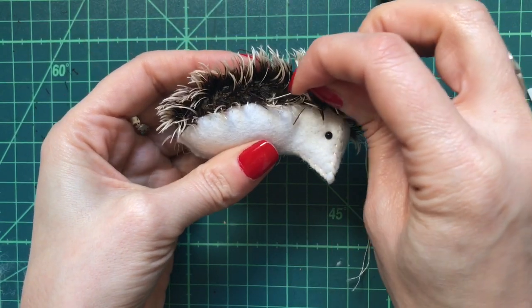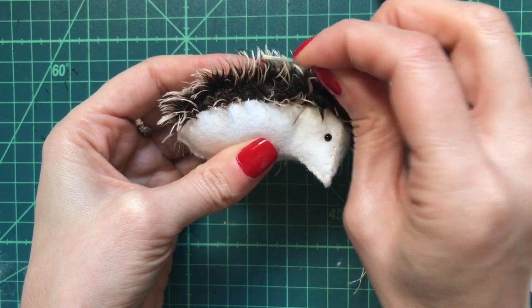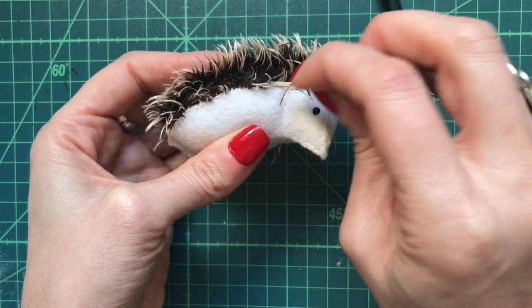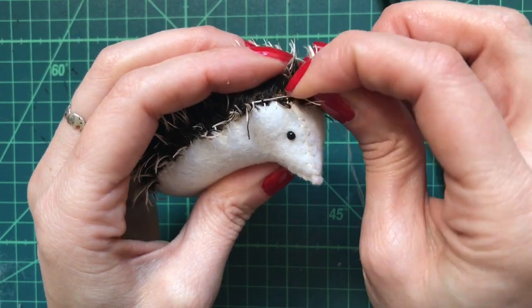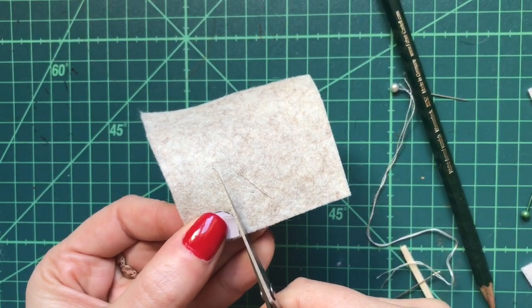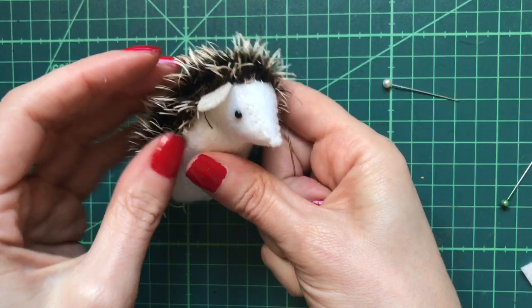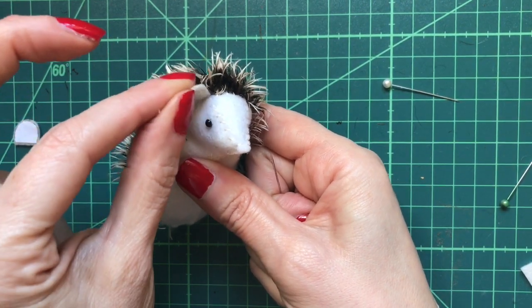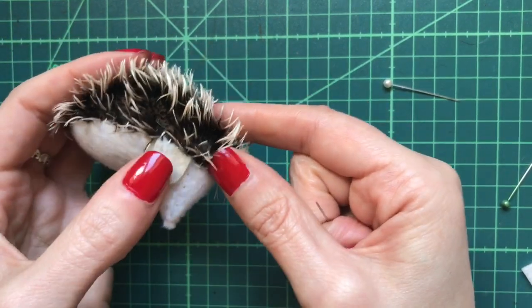Use your needle to carefully unpick any of the spikes of the mohair fabric that are stuck in the stitches — sometimes they get caught. For the ears, I'm using a slightly darker shade of cream, more like a beige. Position the ears so the inside of the ear is in line with the stitch on the top of the gusset, then just whip stitch those on.